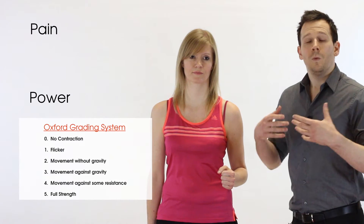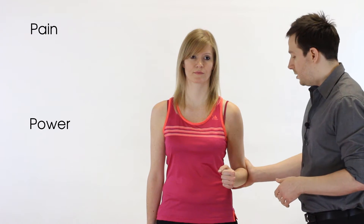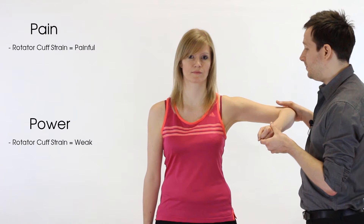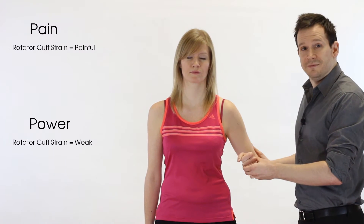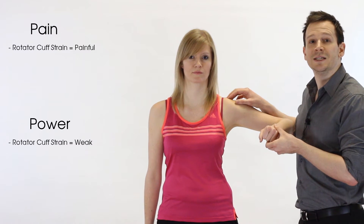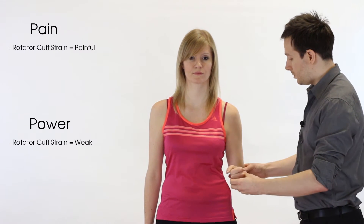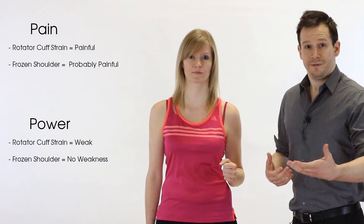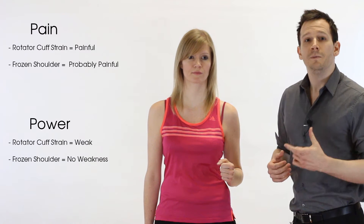If we're thinking of a rotator cuff strain, it's very common for it to be weak and painful at the varying positions — especially difficult higher up because everything is more isolated and there's more strain. If we think of something like a frozen shoulder, however, we'd expect maybe a five out of five on the Oxford scale. It may have a pain component, but we expect it to be very strong because the muscles aren't the chief complaint in that condition.